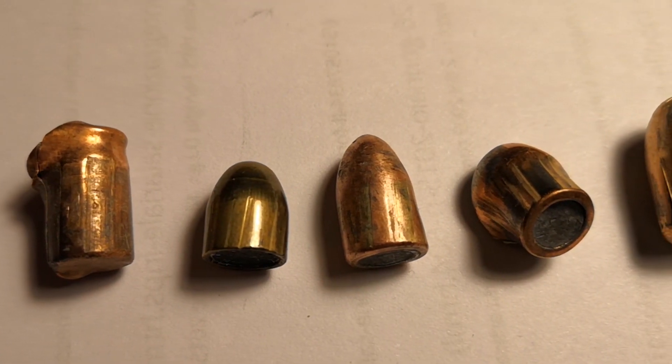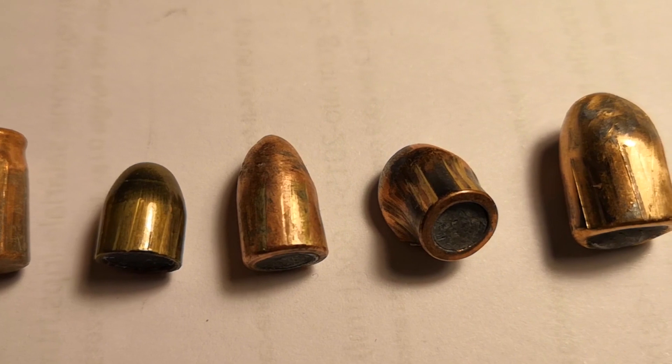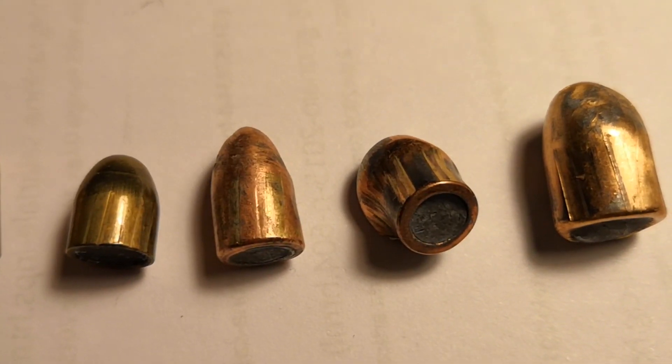First off, today we're talking about macroscopic bullet fingerprinting, which regards signs that are visible to the naked eye. In the following video, if you're interested, I will talk about microscopic fingerprinting.